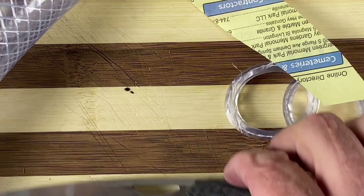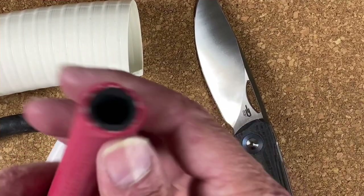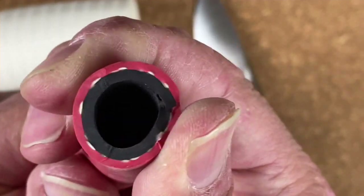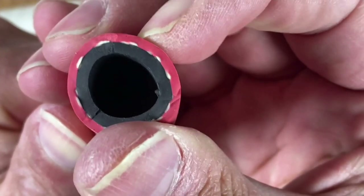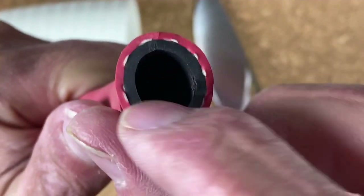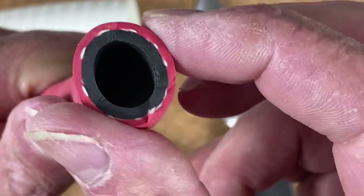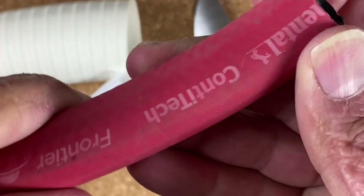So far so good. We've got three more different kinds of tubing: one with two layers — softer rubber on the outside and nylon or maybe fiberglass rope in the middle, pretty strong stuff.